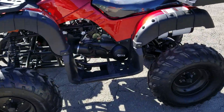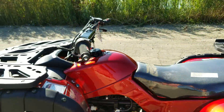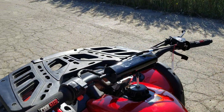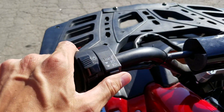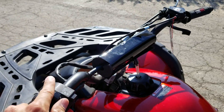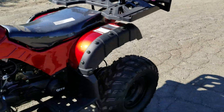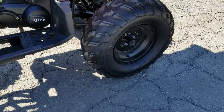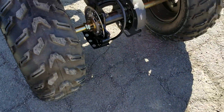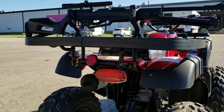This also has the kickstart, as you can see here right in the video. Again, SaferWholesale.com, 866-606-3991. High beam, low beam — again, LED lights in the front and the gun rack in the back. SaferWholesale.com. Brakes in the rear as well. It's a four-stroke motor.